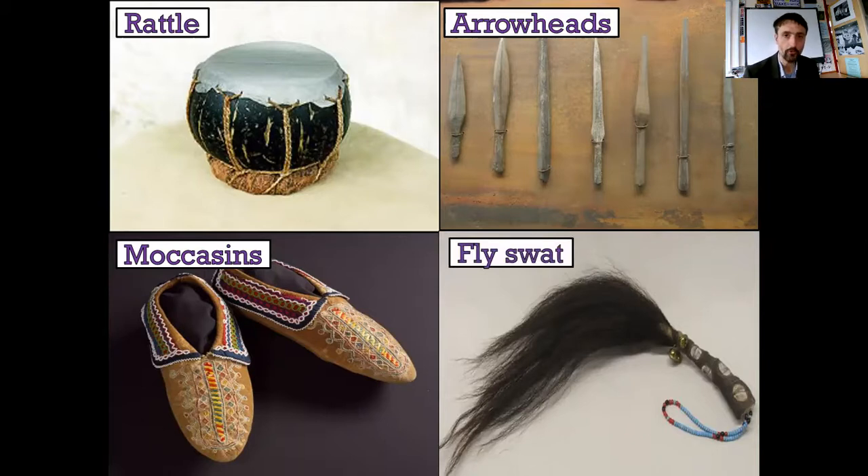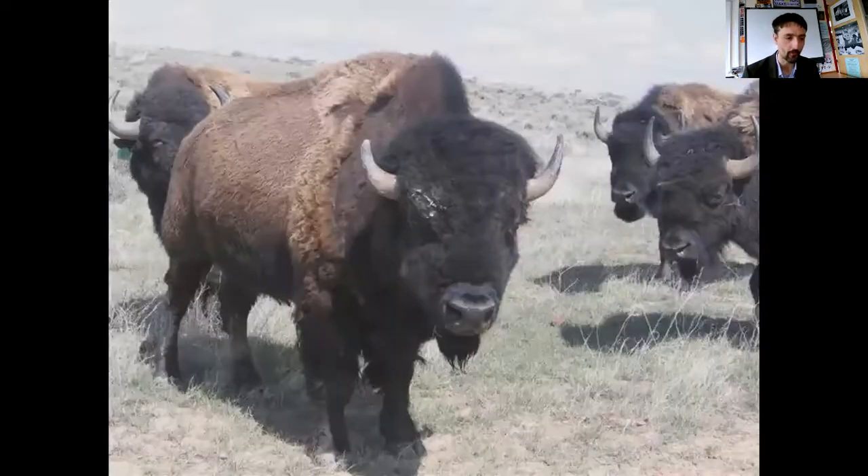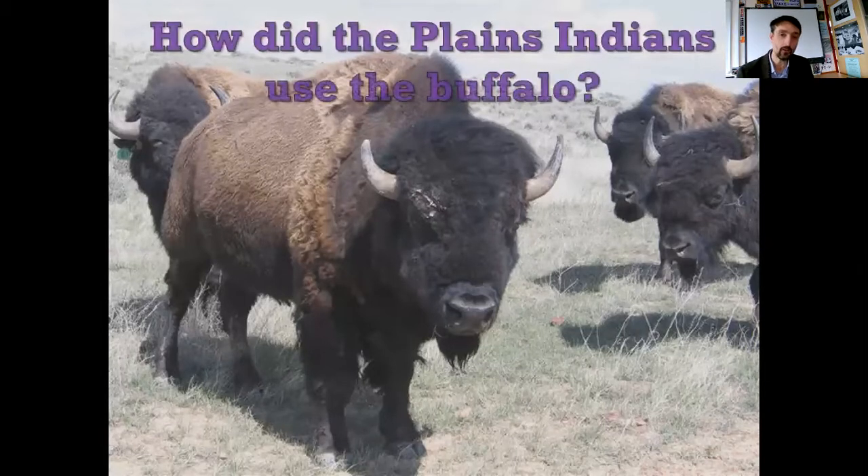Big question: what do all of these items have in common? To be fair, you could probably work this one out even if you didn't know where I was going, and I think you know where I'm going. So I'm not going to ask you to pause the video. You are correct - they are all made from parts of the buffalo. How did the Plains Indians use the buffalo? I mentioned I'd talk about Plains Indians rather than Plains Native Americans, and I apologize.